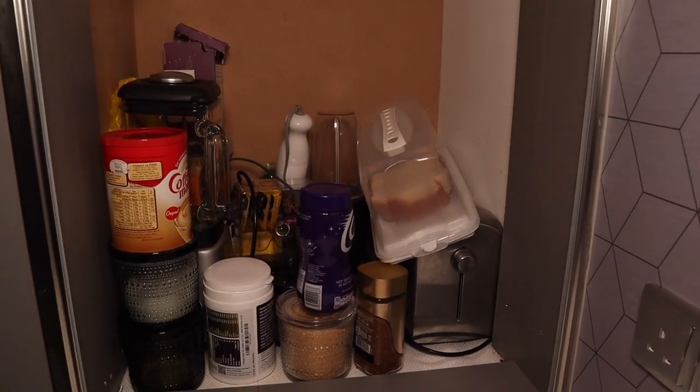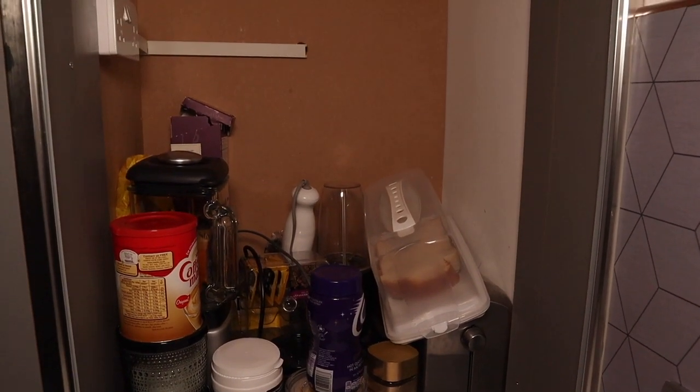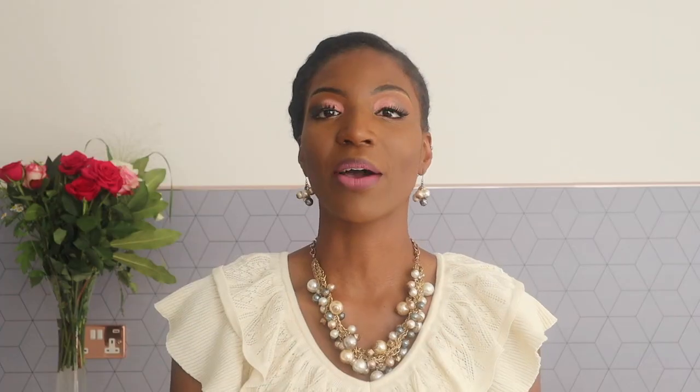I'm going to take you back to how my tambour unit used to look — quite disorganised because I couldn't find anyone to help put a shelf in due to the lockdown. Now that things have eased up a little, we've been able to get someone down and I've been able to do my design and keep it organised. Let me show you what my tambour unit looks like now.